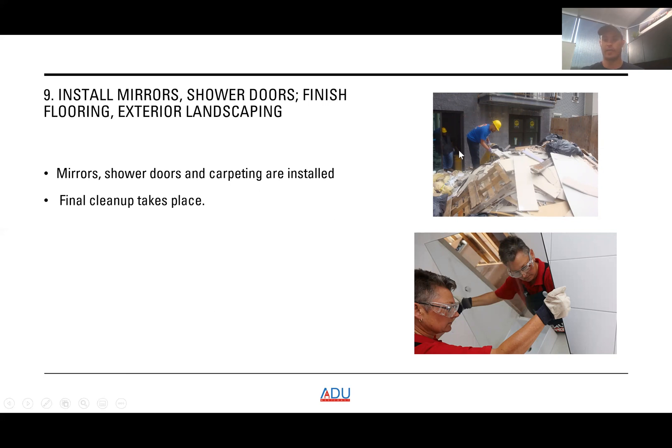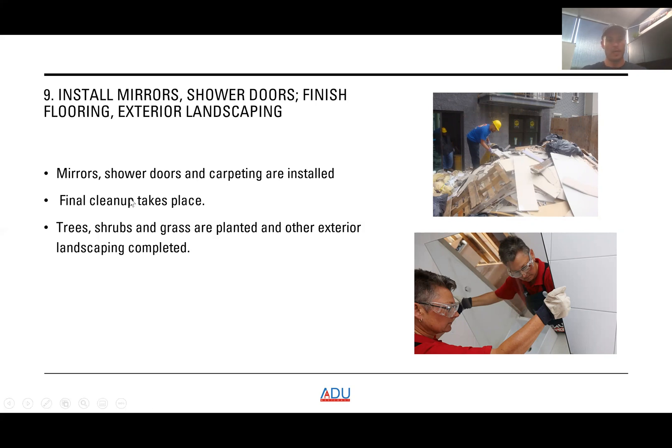Then your final cleanup takes place — the site is cleaned up and made ready for the final inspection. Trees, shrubs, and grass are planted and other exterior landscaping is completed. When we build our ADUs, landscaping is not included in the bid, but we do have contacts and can arrange it if needed. Once the final inspection passes, you receive your certificate of occupancy and can do whatever you please with the ADU — rent it out, move a family member in, whatever you'd like.